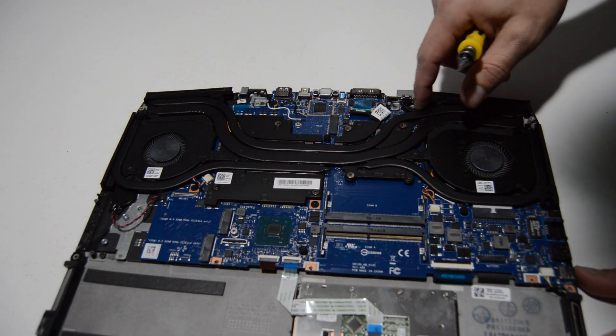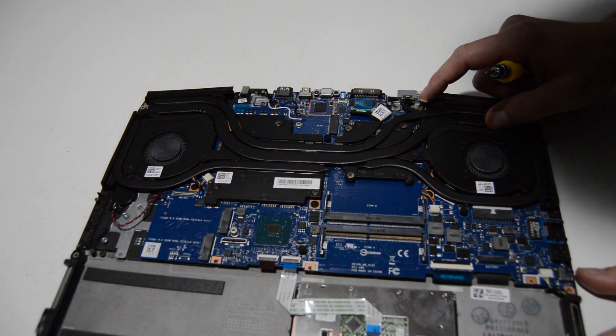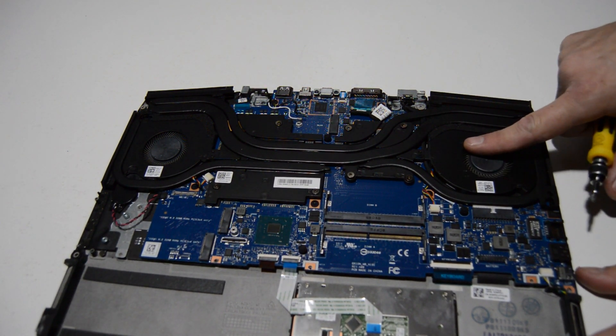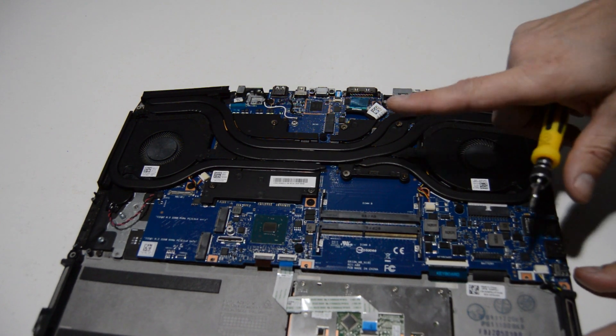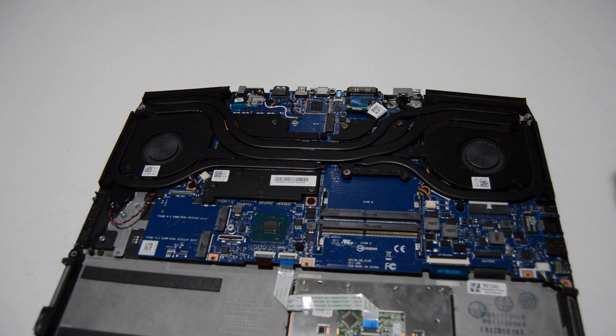The DC jack is held down by a little bracket here, and to replace it you're going to first have to remove the fan assembly, so we can go ahead and do that.